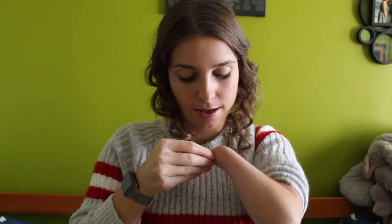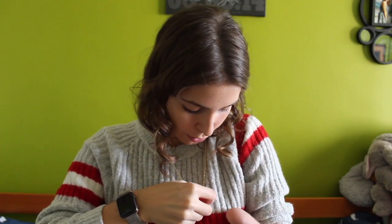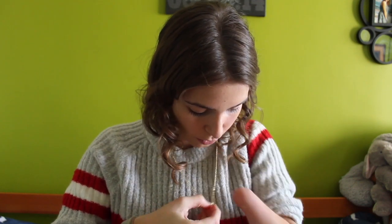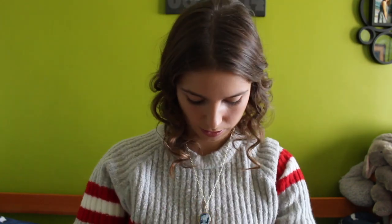Then I sort of even them out like this, and then I take the side with the clasp and I bring it down, put it right through the hole, and I bring my necklace around — and there it goes.